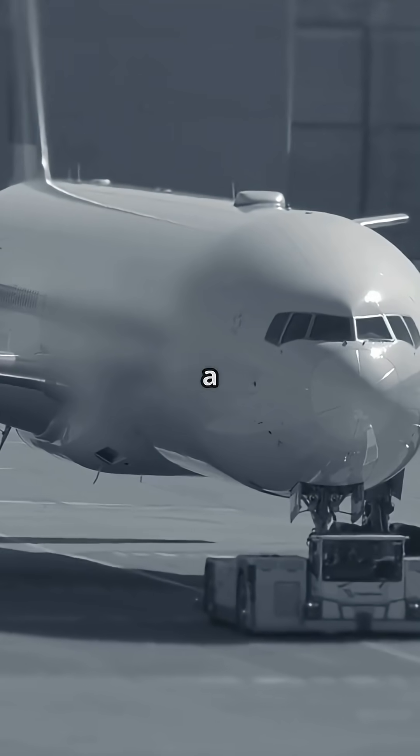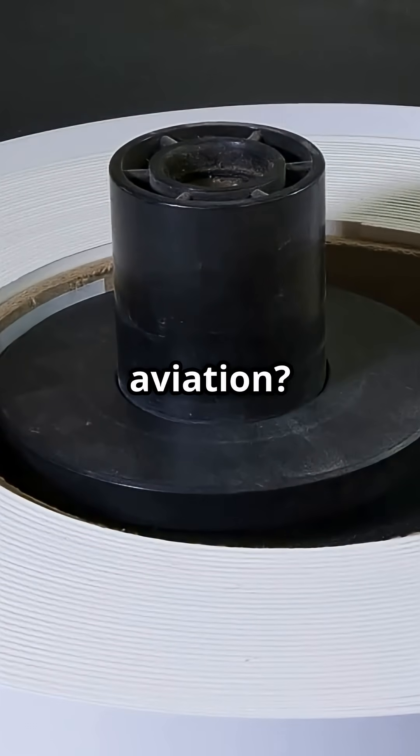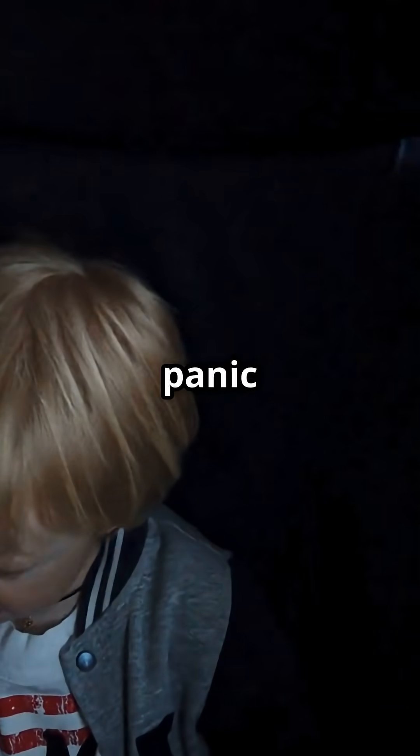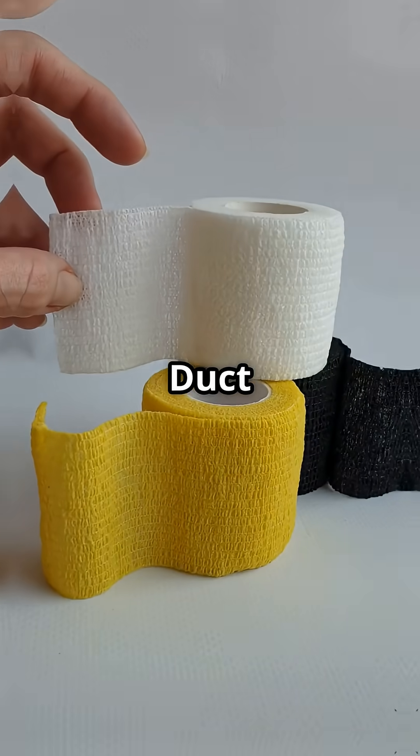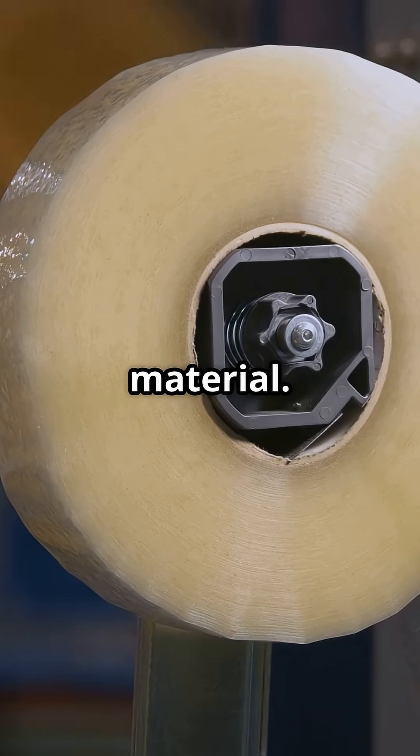What if that shiny silver tape you see on a plane is not a shortcut, but one of the most over-engineered materials in aviation? Passengers love to panic when they spot it — duct tape on a plane? But speed tape is not hardware store material.